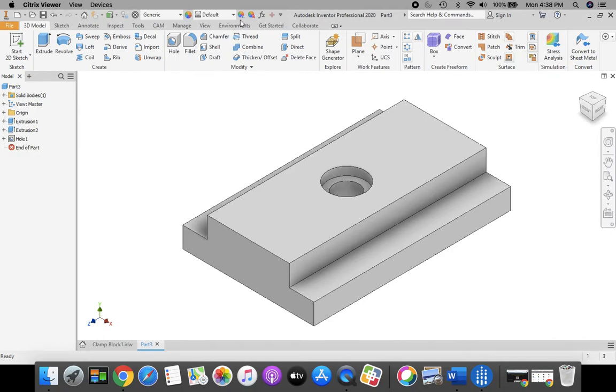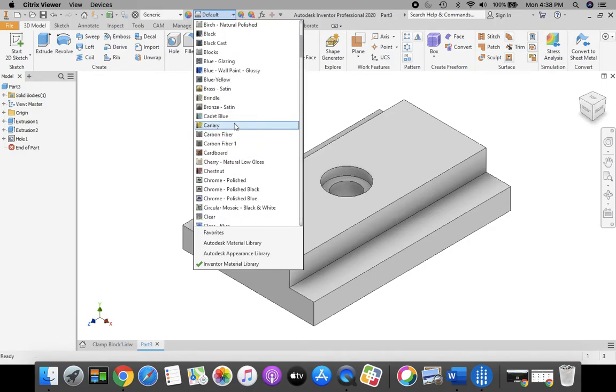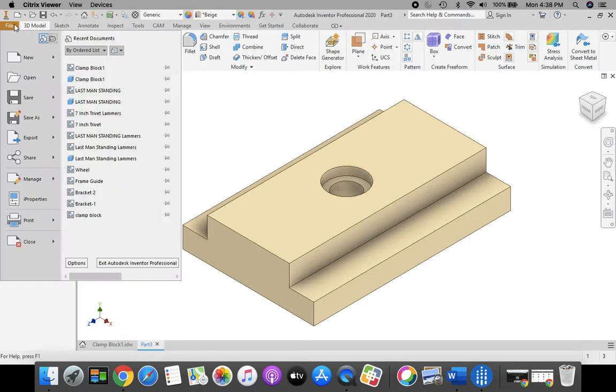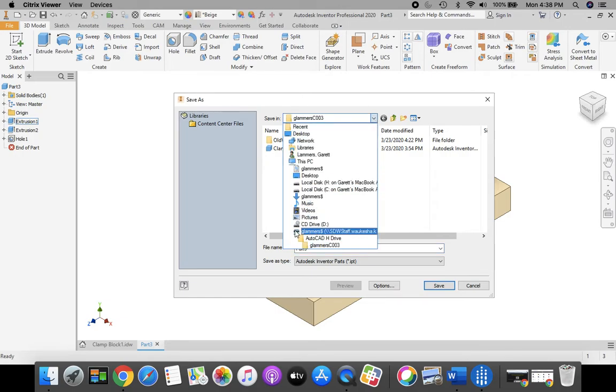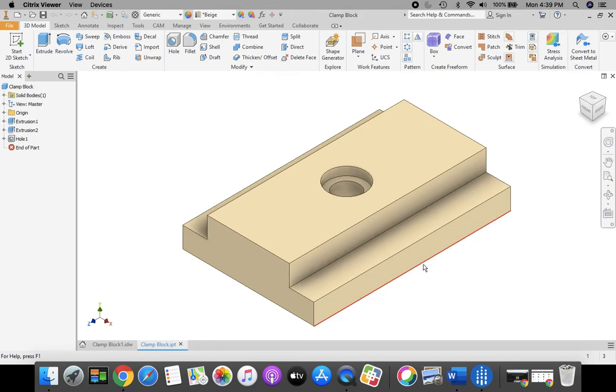The only thing left is to change our material type. Go up to the top where it says Default, click the pull-down menu, scroll up to the Bs, and select Beige. Once you have Beige selected, go to File, Save As — orange file in the upper left-hand corner. Select your H drive. This should appear as First Initial, Last Name, 0-0-0. In the part name field, type Clamp Block. With H drive selected and the file named Clamp Block, click Save. The next video will cover how to put it on a standard IDW and how to turn it in to Google Classroom.